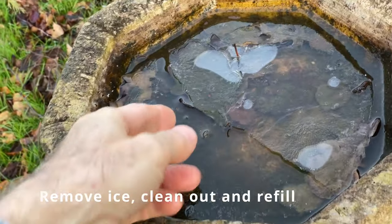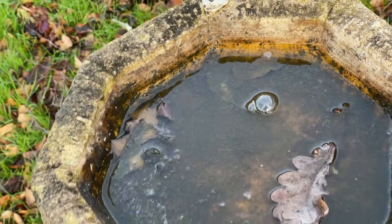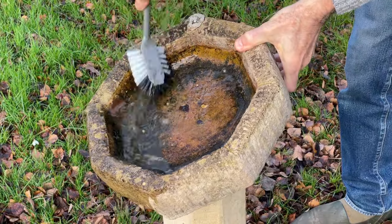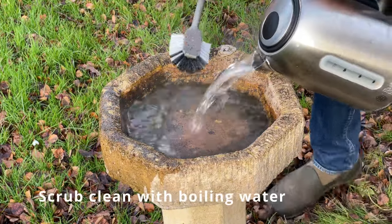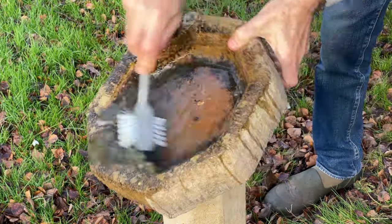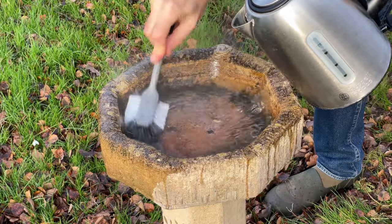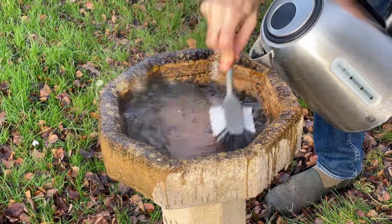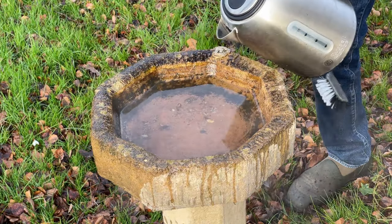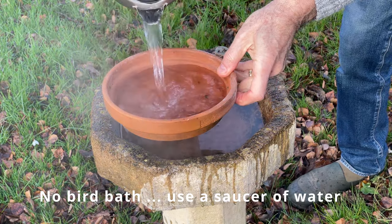Your garden birds also need a supply of water. I've got a bird bath in my garden, but on a cold frosty morning you can get ice forming in it, and leaves fall in too, so it needs regular cleaning. Tip out any old water and use a kettle of boiled water — give it a thorough scrub and wash, then refill. When birds are drinking from a shared bath, cleanliness is important to prevent spreading diseases from one bird to another. You can also melt ice on a cold day with boiling water, and if you haven't got a bird bath, just top up a plant saucer with water and leave that on your patio.